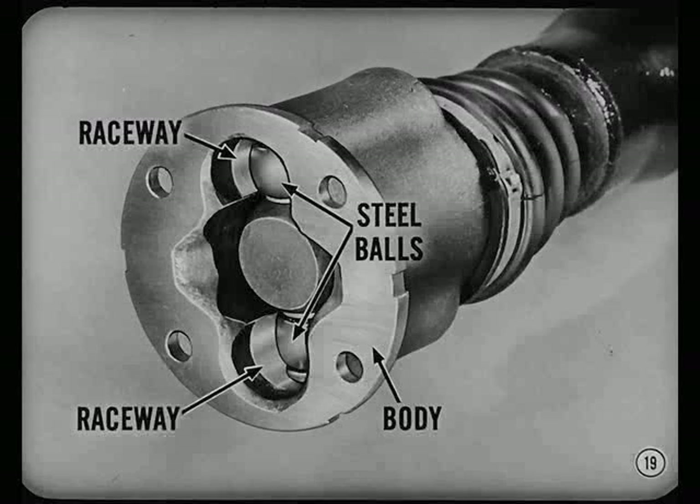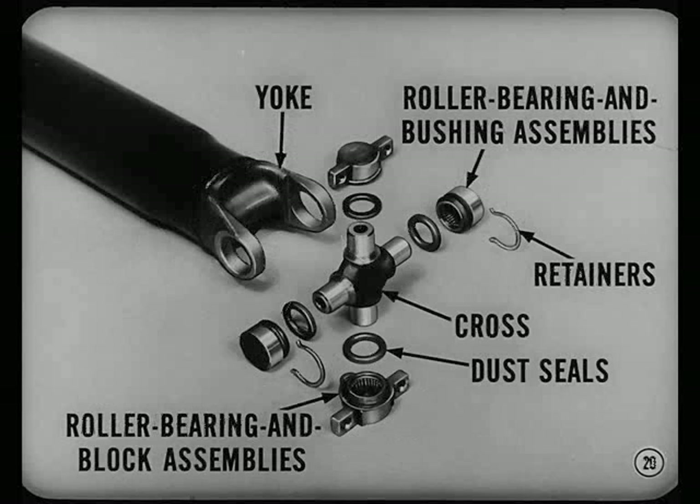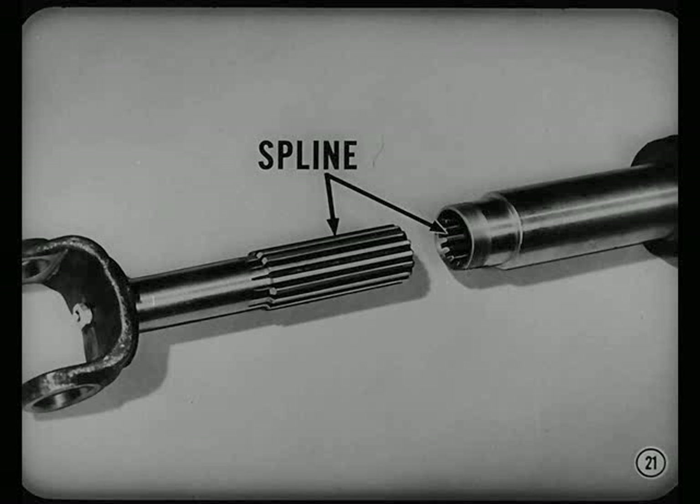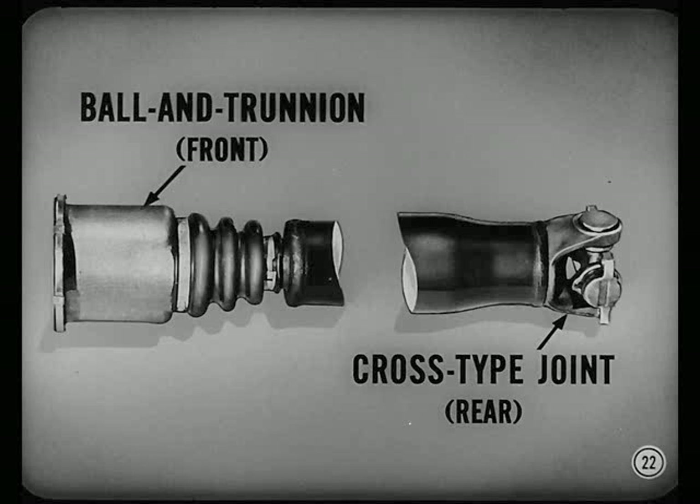How does that other type of joint differ? Well, it has a yoke, a cross, two roller bearings and bushing assemblies, two roller bearing and block assemblies, dust seals and retainers. A sliding spline connection is provided between the prop shaft and the joint. This compensates for variations in distance between the output shaft and the pinion shaft. On all cars but Imperials, you'll find a one-piece shaft with a ball and trunnion joint at the front and a cross-type joint at the rear.